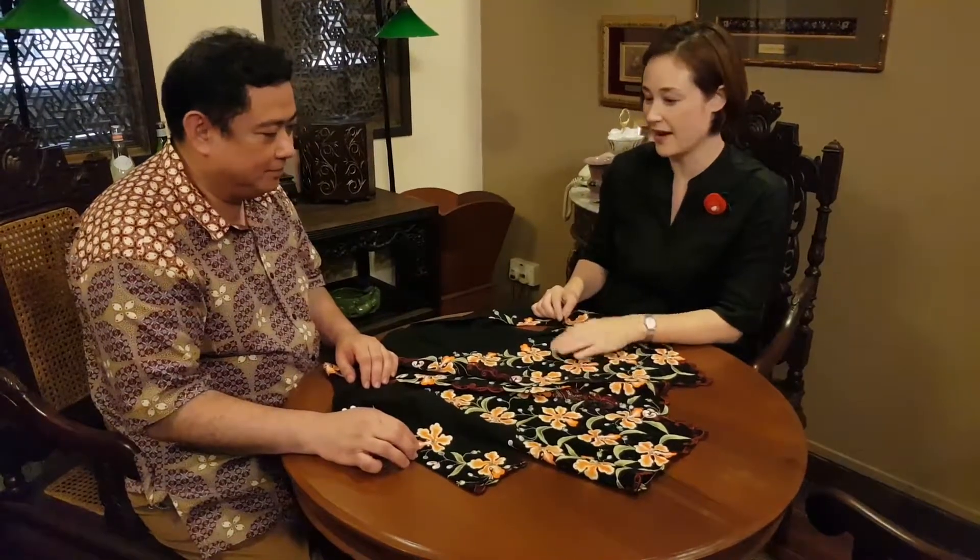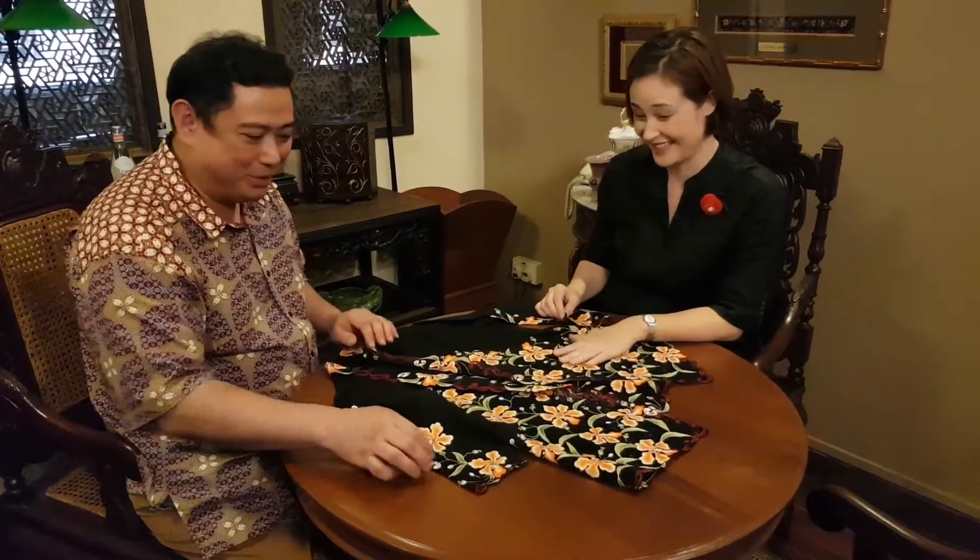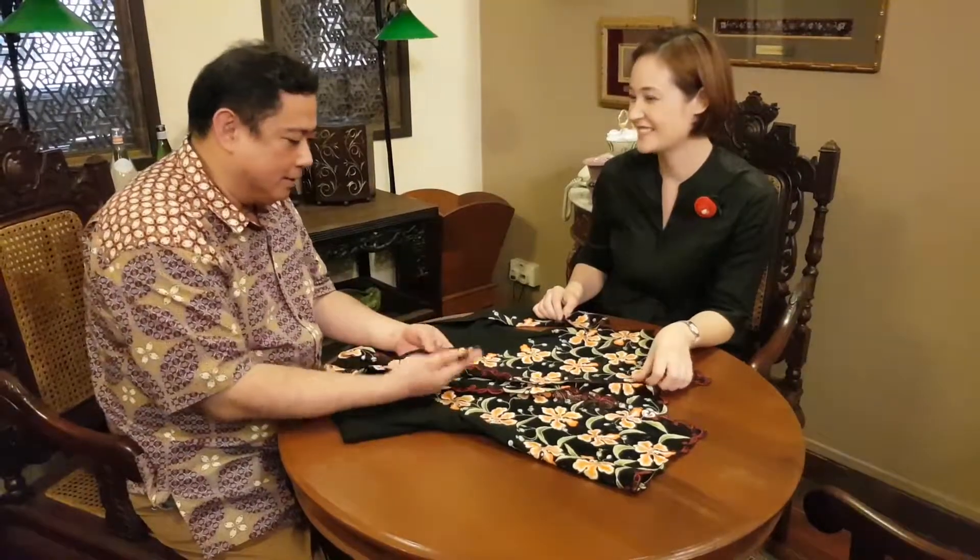This is one of Ben's custom made Kabaya. It's absolutely gorgeous. They're pretty. And every piece is a piece of art.